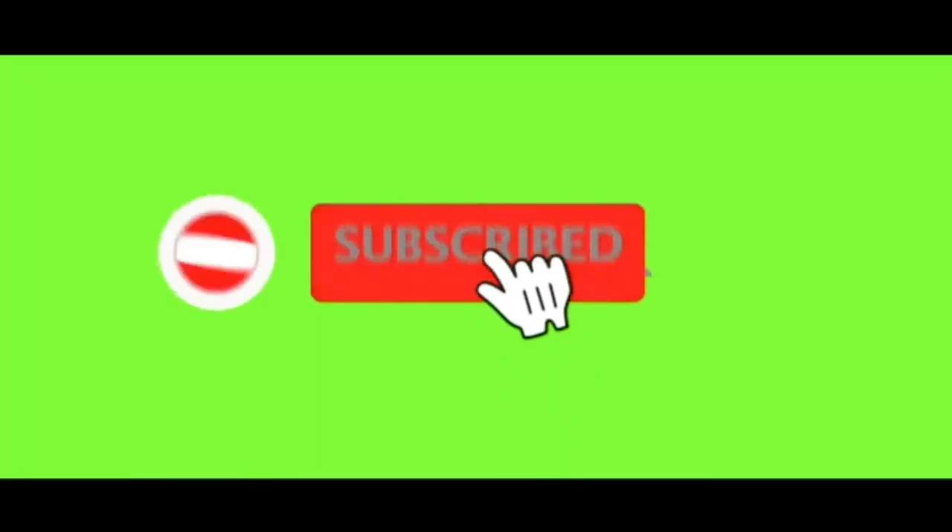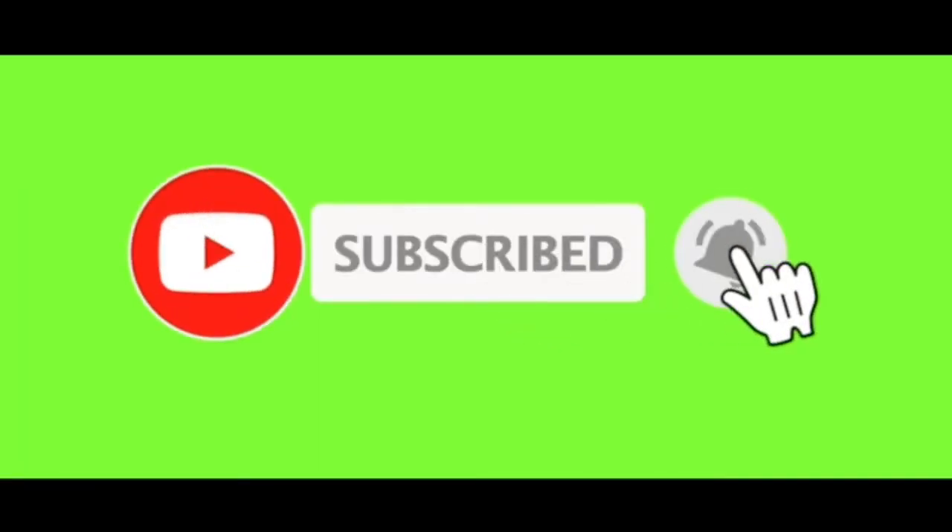Please remember to subscribe to my channel and click the bell button for notifications when we upload a new video. Hi friends, welcome back to Amish Vlog. This is Amisha Pradeep here, and today I'm going to be doing another experiment with grapes.